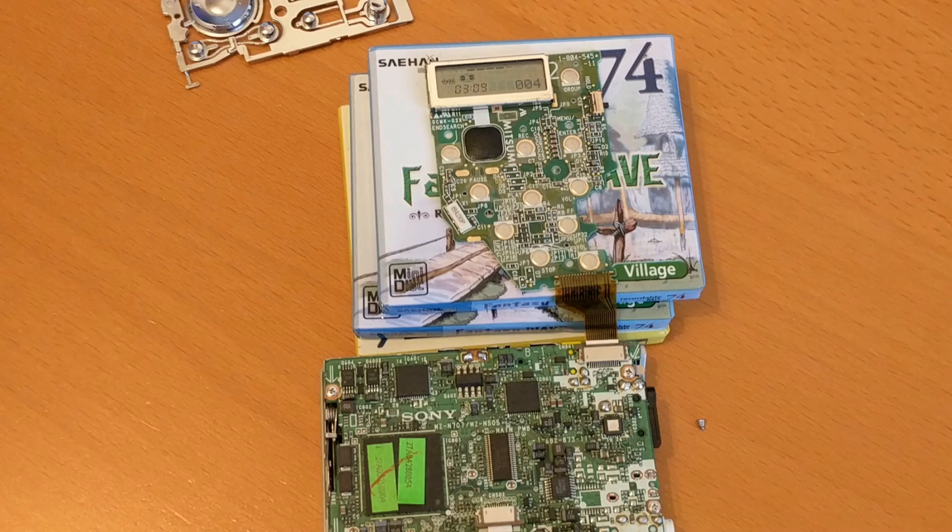I thought it can't be the contacts under the buttons, because if that was the case and you pressed fast forward you might get the two adjacent buttons — but I was getting weird things, buttons that weren't even close. So it seems like it couldn't be a physical button problem. It seems more like the data getting to the player didn't match up with the buttons being pressed.